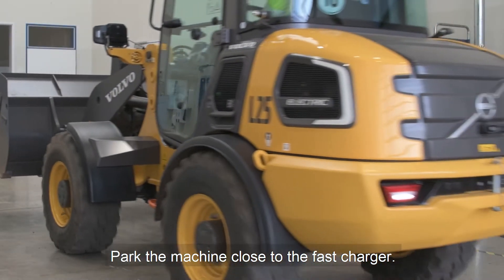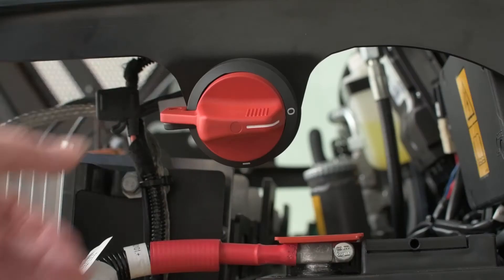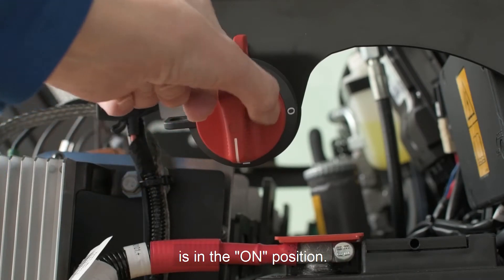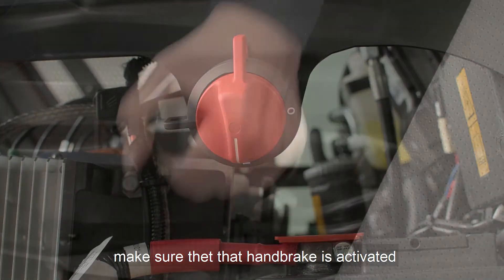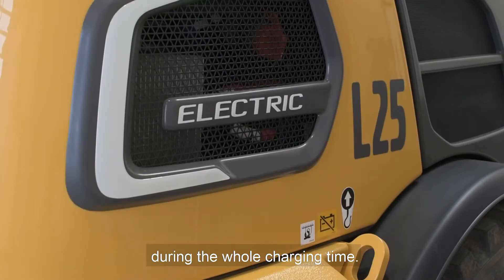Park the machine close to the fast charger. Make sure the ignition key is in position 0. Check that the battery disconnect switch is in the on position and make sure the handbrake is activated and that the rear hood remains closed during the full charging time.